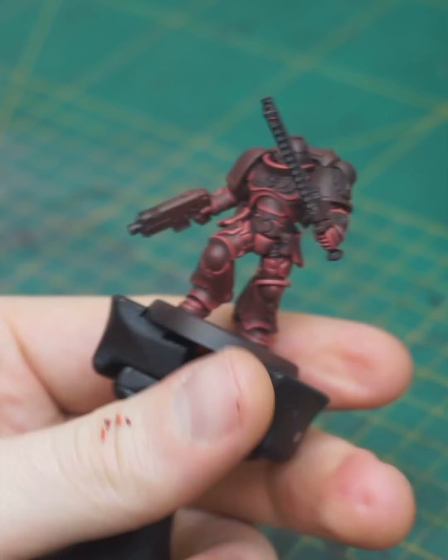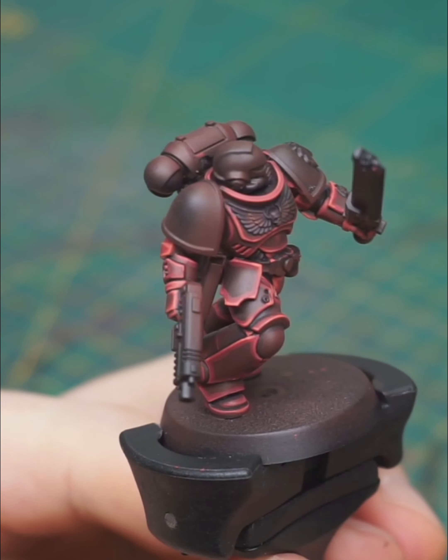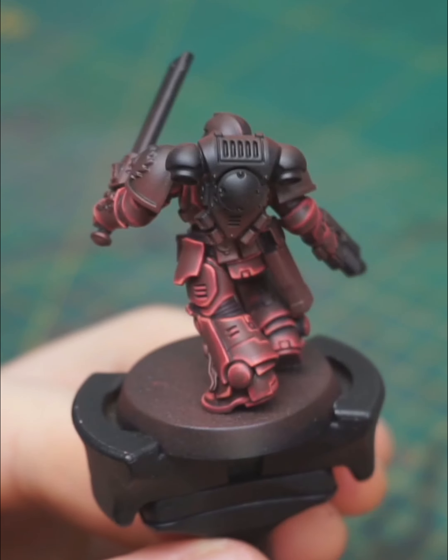And with the final highlight completed, the mini is done — or at least the red armour parts are done. I hope you enjoyed, and see you for the next tutorial!